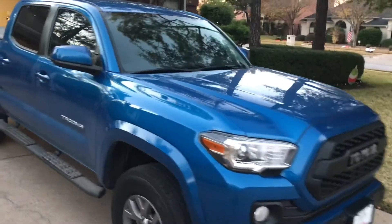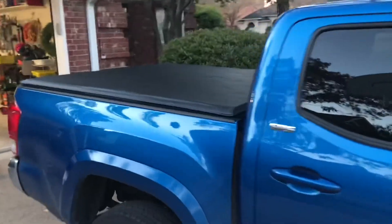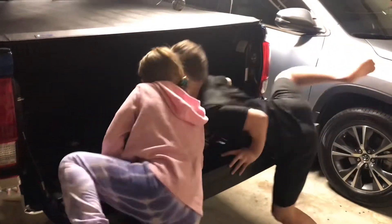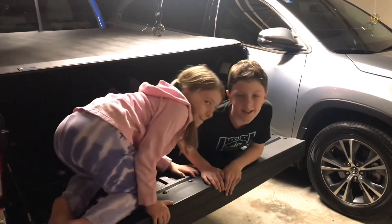Look at this show pony all dressed up for prom — it has a touch of class and danger, just like your Aunt Linda's pleather pants. It even holds up in a car wash, also like your Aunt Linda. Kids, daddy made your bedrooms into a gym — you need to live in here now. Bye.